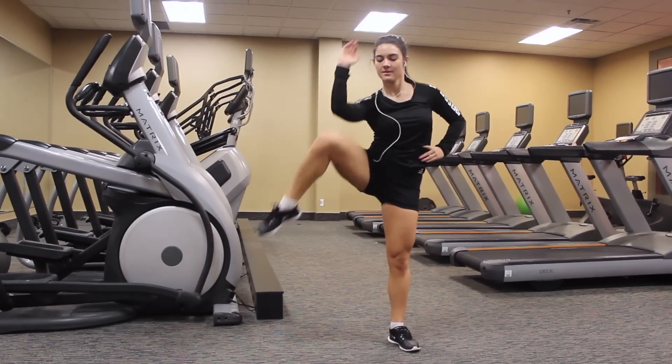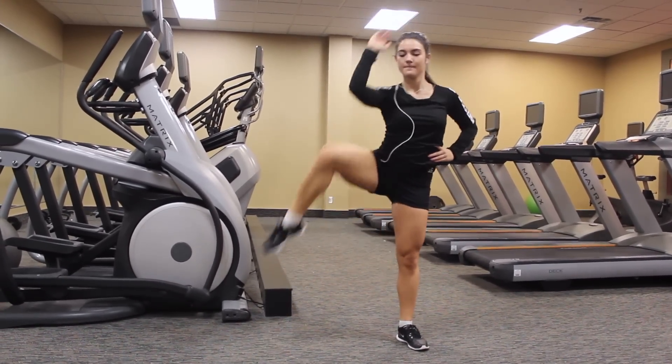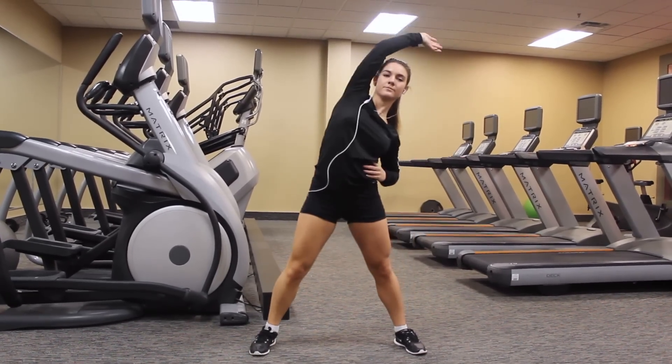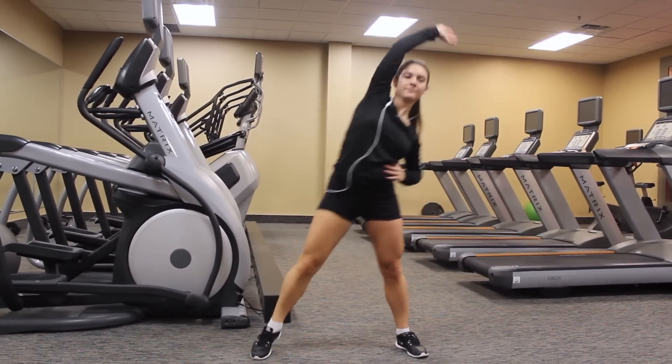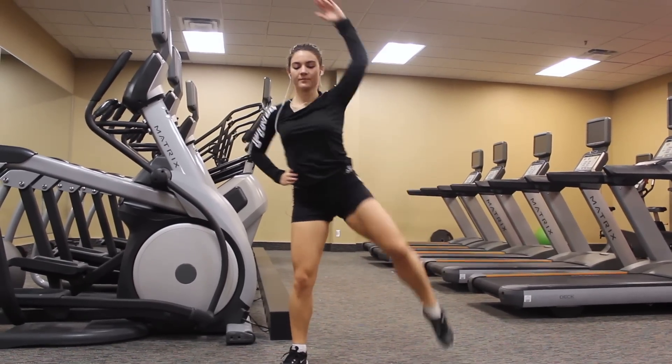Moving on to standing side crunches — this really targets the obliques. It's kind of like you're doing a crunch but standing up. Make sure your knee comes up and your elbow goes to your knee, and make sure you do both sides with the same amount on each side.